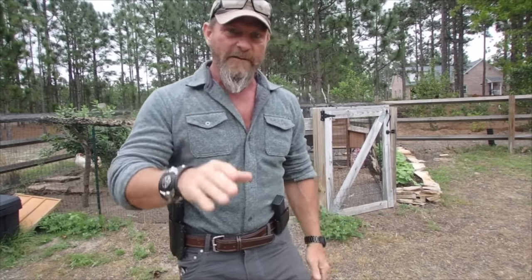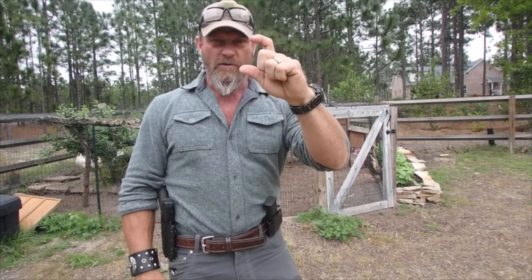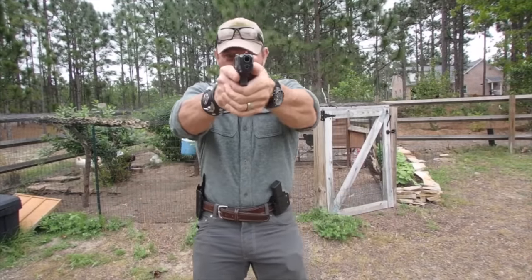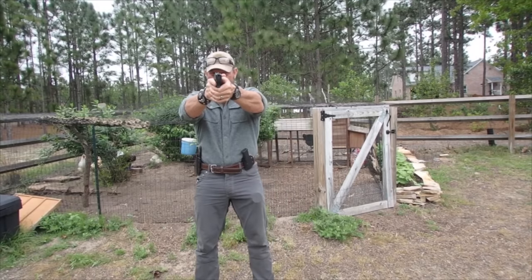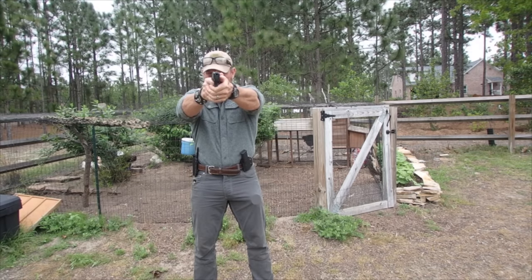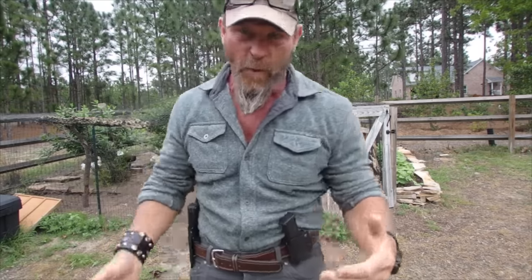Let me talk dry fire. One of the things I do in dry fire is I'll get something small like a Visine bottle and set it out there. Then I'll back up until my front sight post is the same size as that Visine bottle. Now when I dry fire, I'm driving the pistol straight to that Visine bottle — straight to that little tiny target. Because when we dry fire, we want quality reps — quality over quantity.